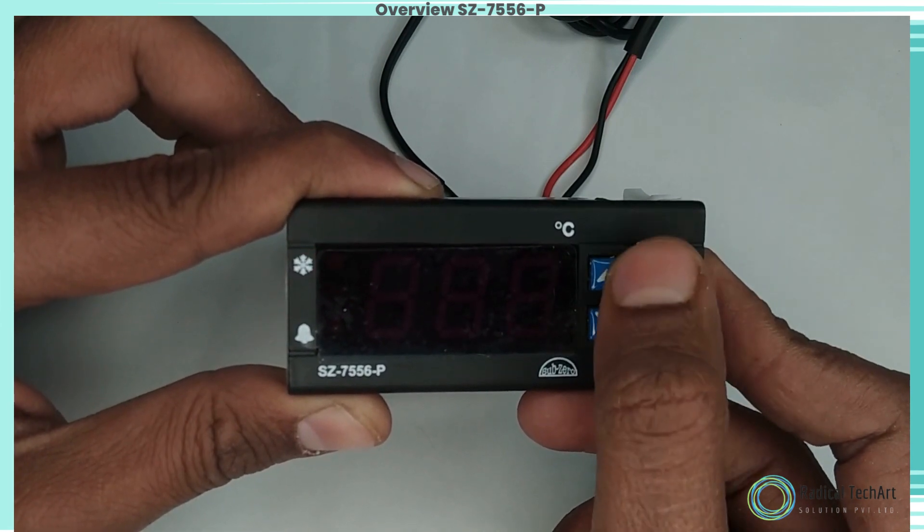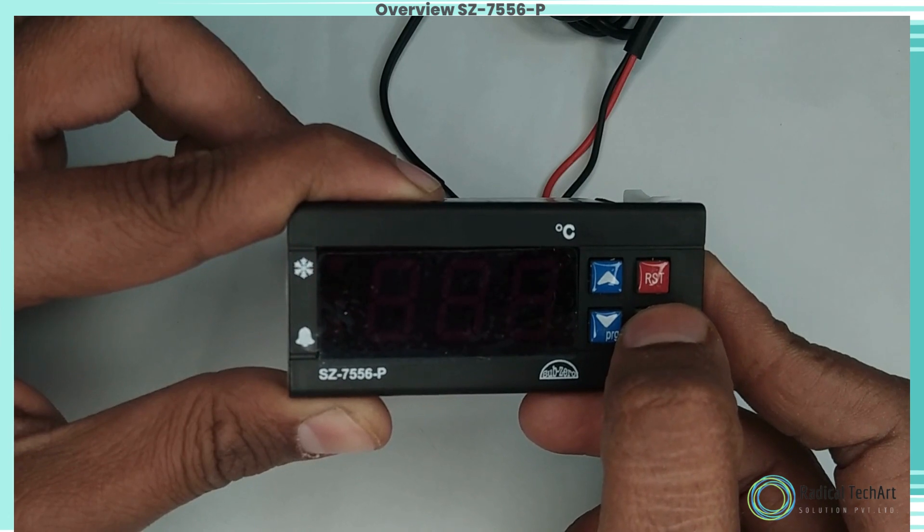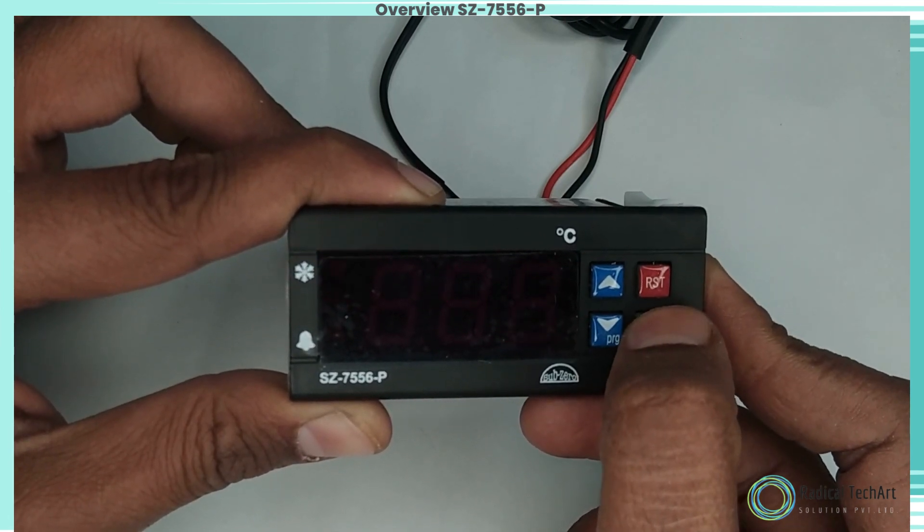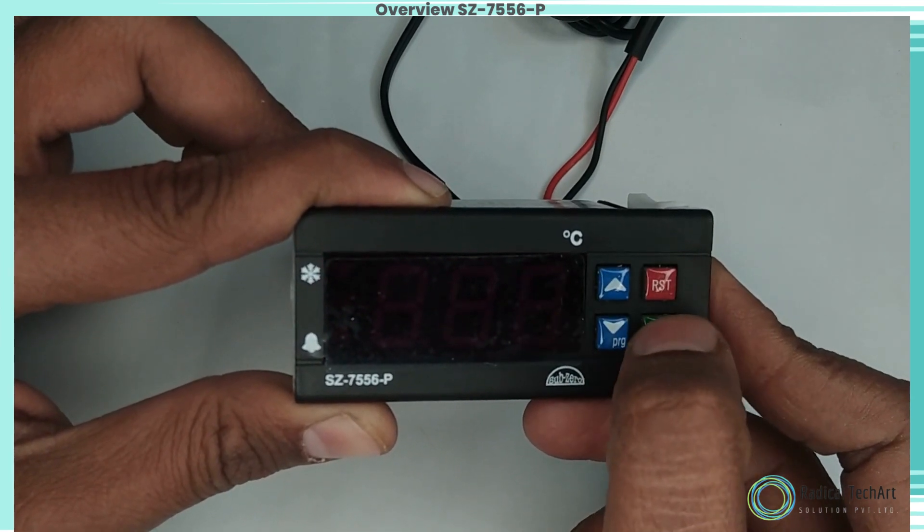P4 parameter function: to set the differential. The differential between cutout and cut-in temperature can be set between 0.1°C to 20.0°C.